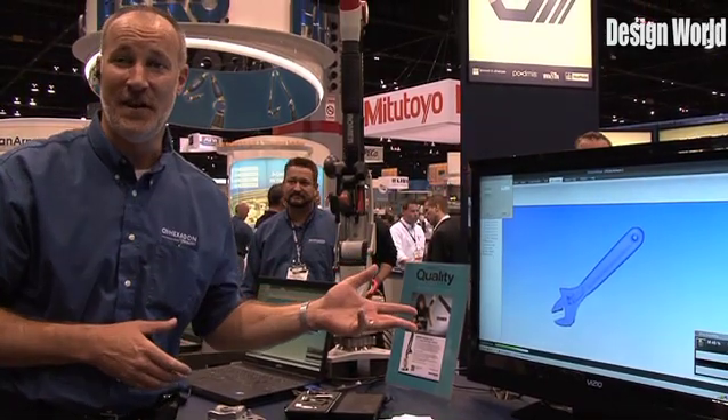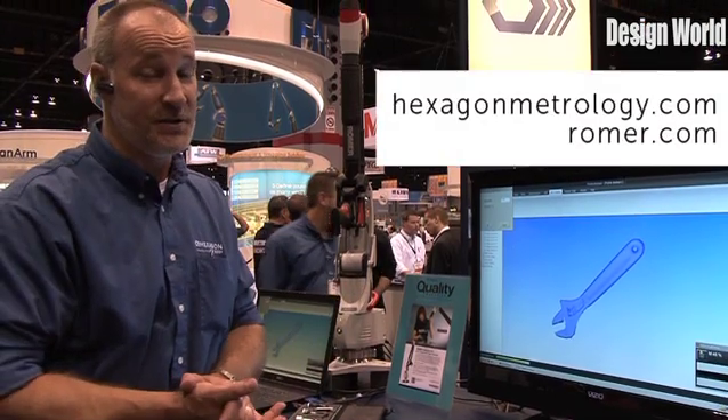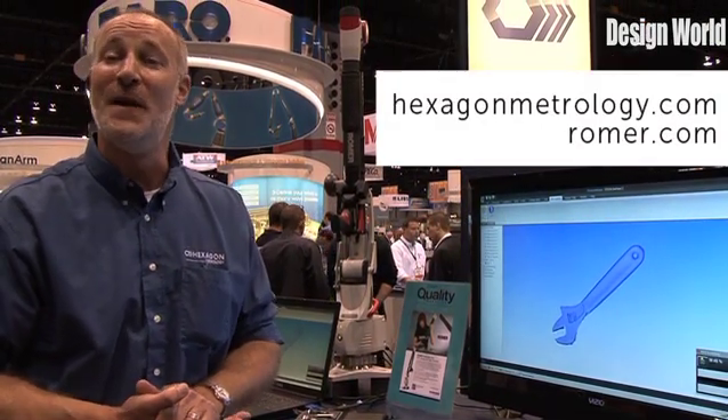If you'd like to get more information on this, you can go to hexagonmetrology.com or romer.com — R-O-M-E-R.